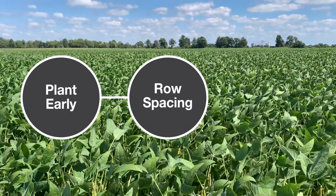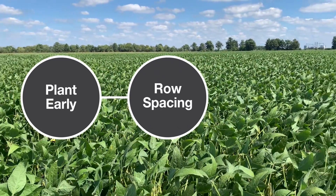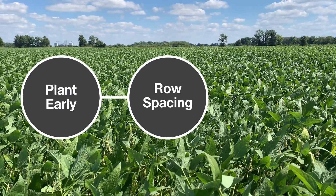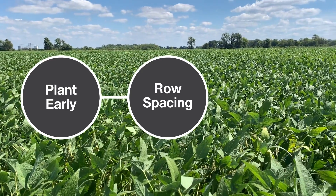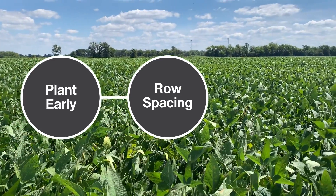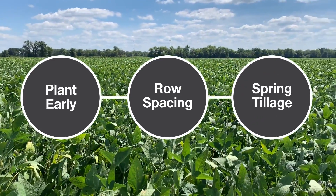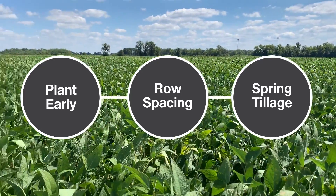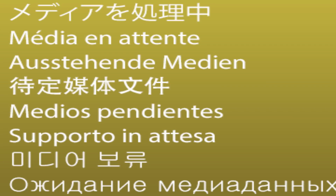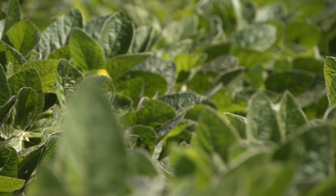Some other things for early planted soybeans would be row spacing. When you're planting beans early it takes those plants a long time to get to crop canopy, so narrower rows are really going to help you out from a weed control standpoint. Also when you're planting early those soils are slow to warm up, so I personally like a tillage pass in the spring to help get that soil warming up as quickly as possible.